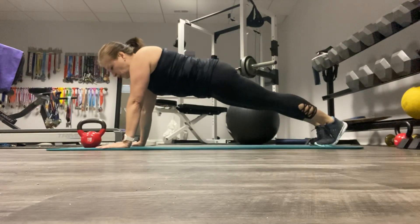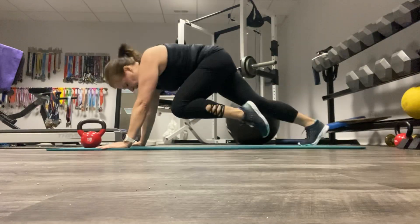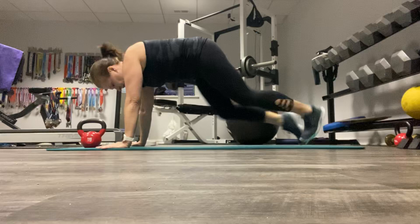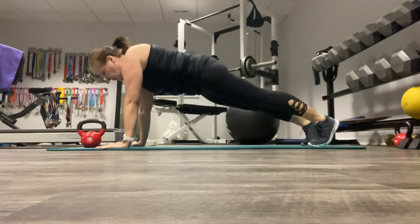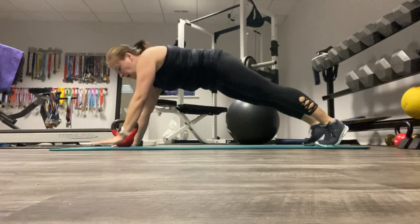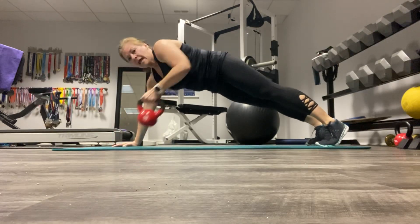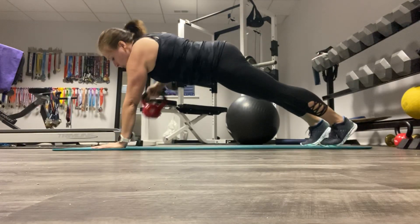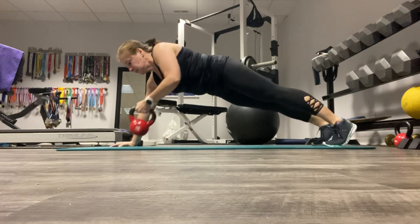So we're going to alternate our mountain climbers — done from a plank position — just like this. And then after that we're going to renegade row. Put the weight down in the middle, and then you can alternate and do your upright row with each hand just like that.